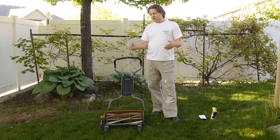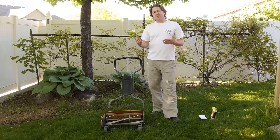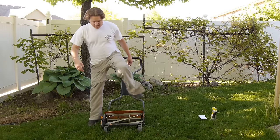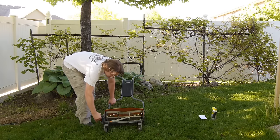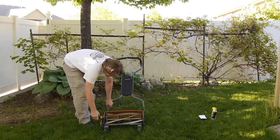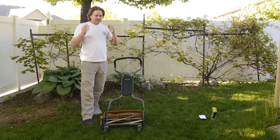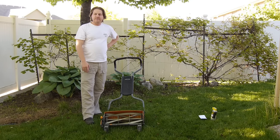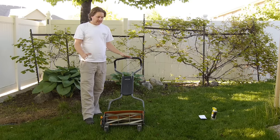It's adjustable, so if you slack off a little bit and let your grass grow too long, you can adjust the height with this knob over here. It goes up to 4 inches, but honestly it's best to stay on top of things. I leave mine set at about 2 inches, and when I cut it I feel like I'm barely using any effort at all to push it.